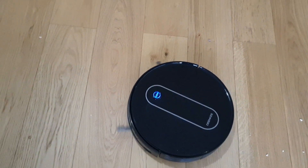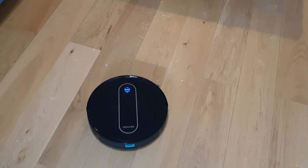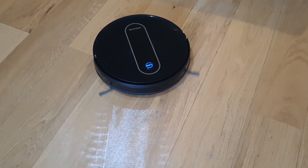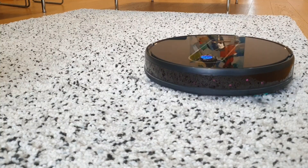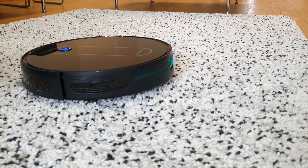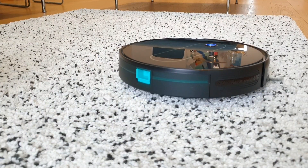Maximum suction is good and effective for hard floors — not Dyson V10 effective, but quite satisfying. I spilled some cereals to test big particles and some coffee and sugar to test smaller particles, and in all cases Dankey did a good job cleaning up the mess. Dankey claims the robot is also useful for carpet cleaning, but based on my testing I don't recommend it much, especially for dense fabric carpets — the suction power is just not enough for deep cleaning. It works fine on thinner carpets with less fabric.